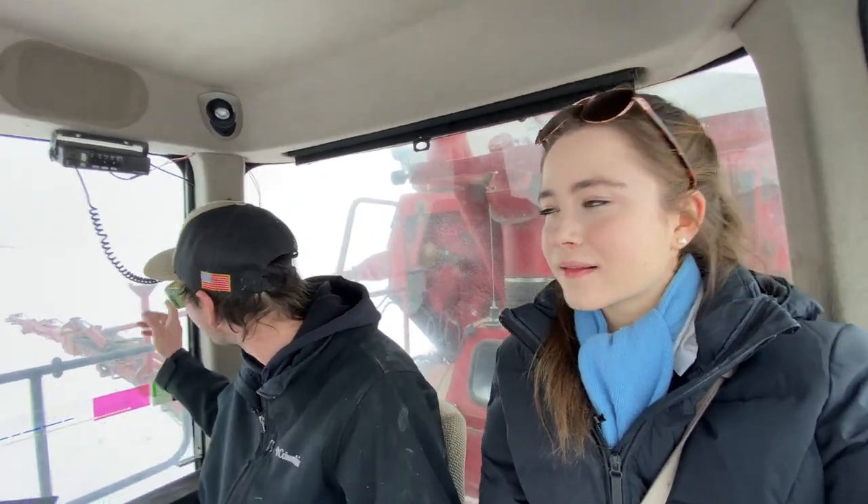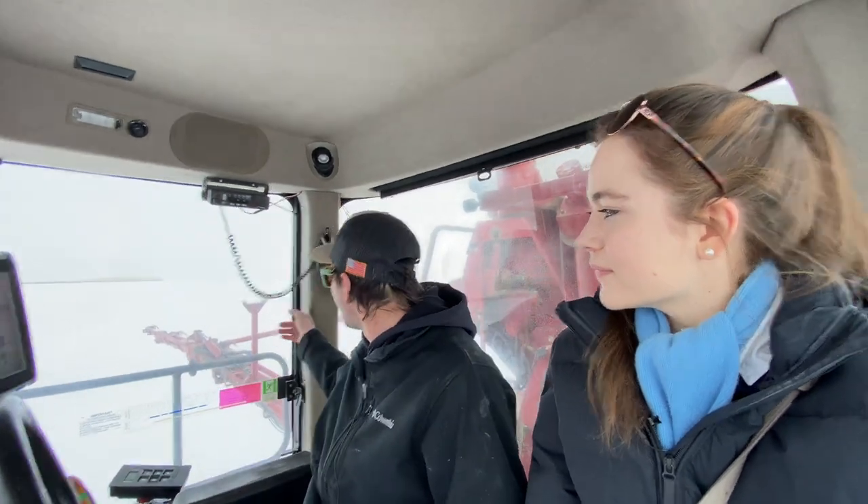What would you say is the part you have to watch the most with fertilizing? Well, make sure you don't get plugged up - that's the most important thing. Because you don't want skips, and the farmer's mad at you for skipping. You want to make sure you always have the fertilizer coming out of your tubes, and it's very important to always be looking at everything when you're in these big pieces of machinery and making sure everything's running smoothly.